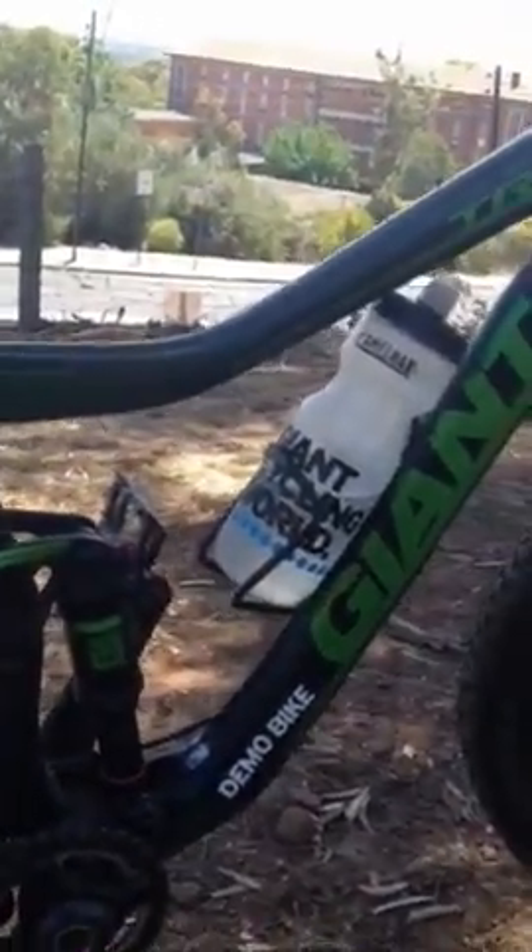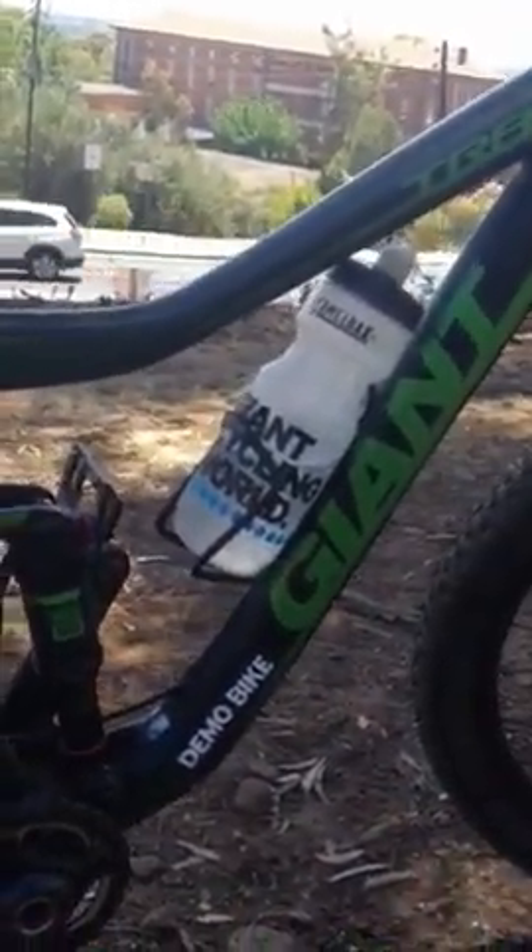Brakes are Elixir 9 Trails - yeah, flawless as always. Wheels, no worries. Tyres: I've got Nobby Nics front and back. Pace Star on the back, which is faster rolling, harder compound.